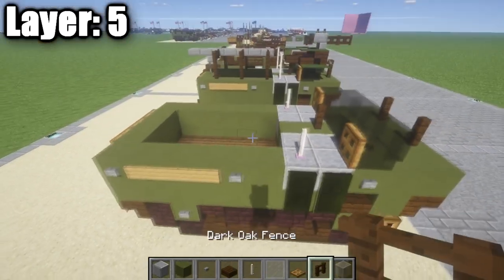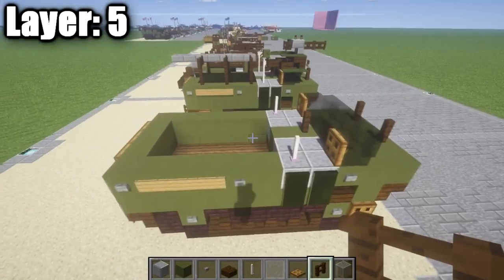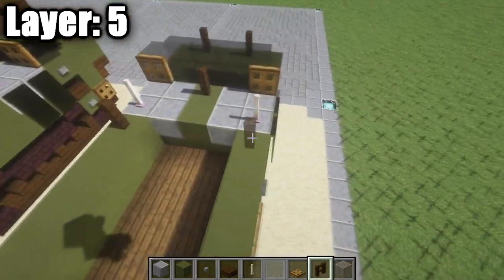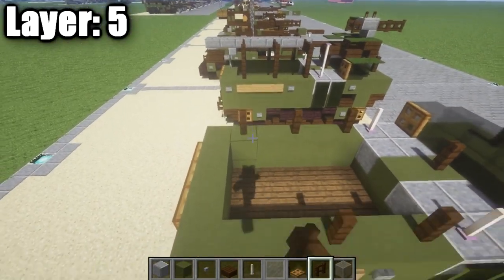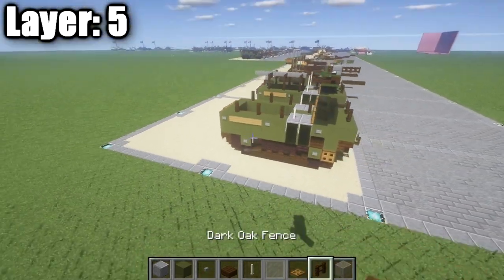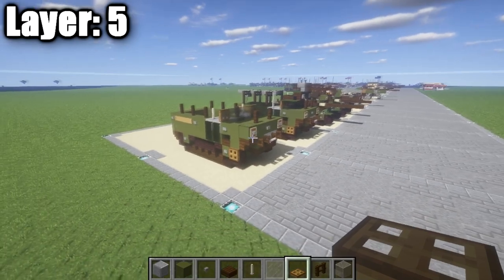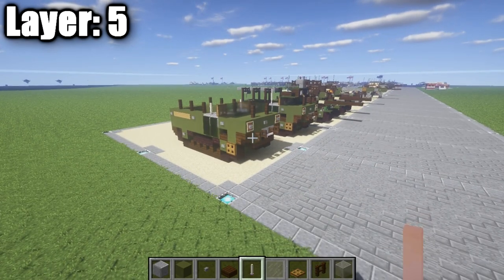Now this next part here is basically optional. If you guys are going to be putting the canvas on, then you guys can go ahead and kind of skip this. But if you guys are not putting the canvas on, you guys actually want to put it just like this: we're going to place down two dark oak wood fence posts on your side, skip a space of one, two dark oak wood fence posts, skip a space of one, two dark oak wood fence posts, just like that. And once you guys have that all done, you guys are done with your fifth layer, and with that we can go ahead and move on to our last final layers — which will be layers six, seven, and eight — where we'll go ahead and finish this vehicle off.